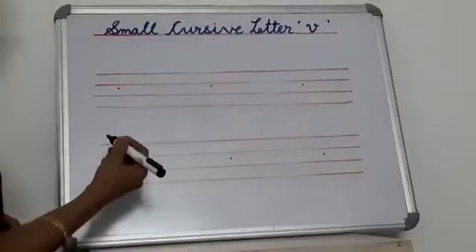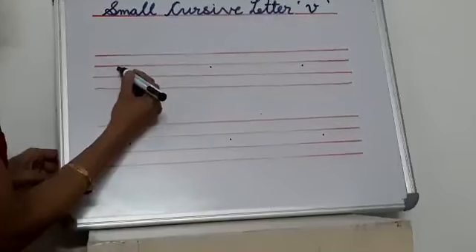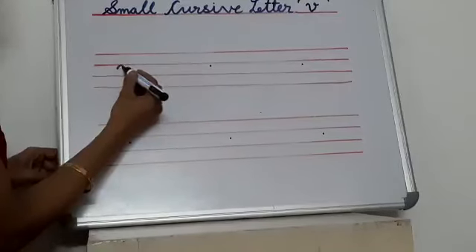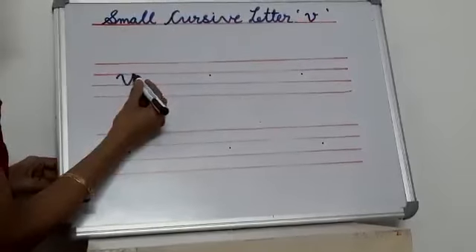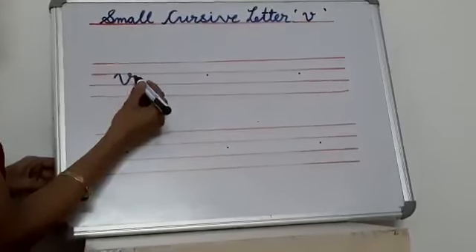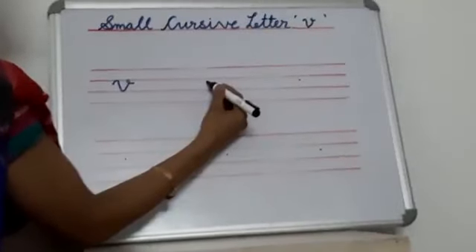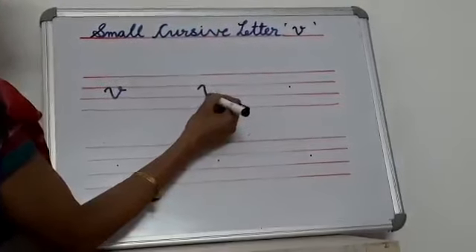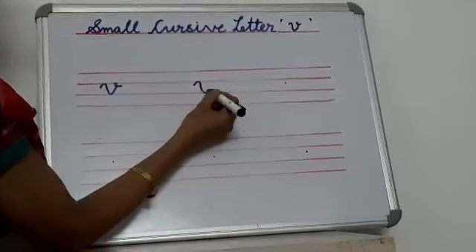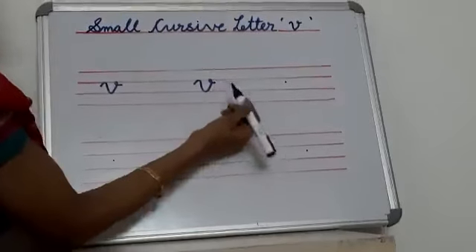So students, first you start from this dot, go up, touch this red line, then come down and again you go up and make a small curve like this. Again you see — first you start from this dot, go up, touch this red line, come down, you touch this red line, then go up and make a small curve like this.